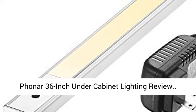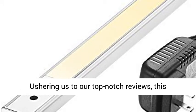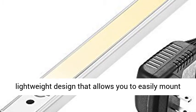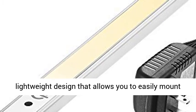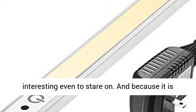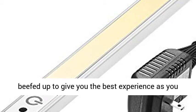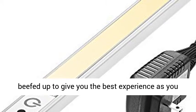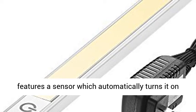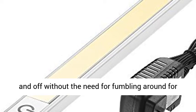Phoner 36-inch under-cabinet lighting review. This high-quality LED under-cabinet lighting comes in a lightweight design that allows you to easily mount it anywhere. The aluminum alloy makes it interesting even to stare on. And because it is beefed up to give you the best experience as you carry out your kitchen-related activities, it features a sensor which automatically turns it on and off without the need for fumbling around for buttons.